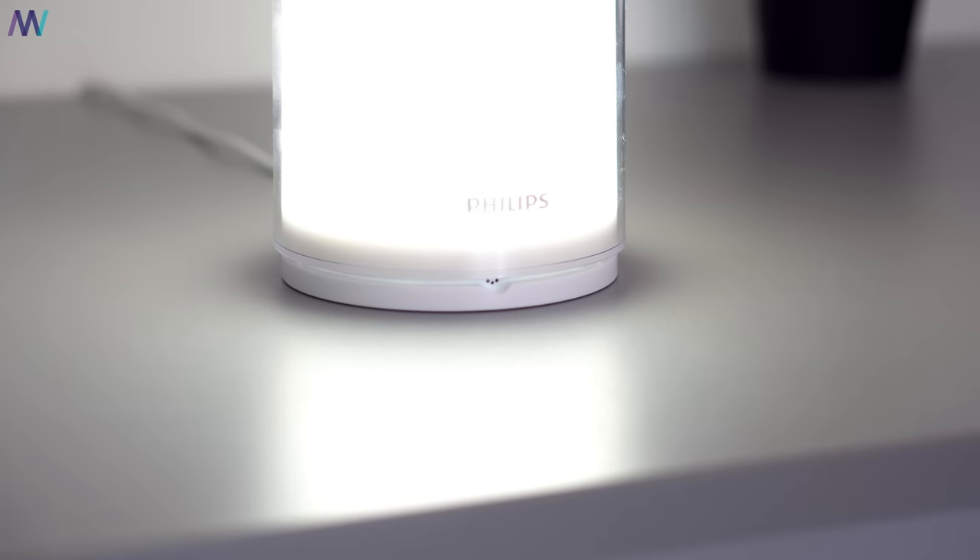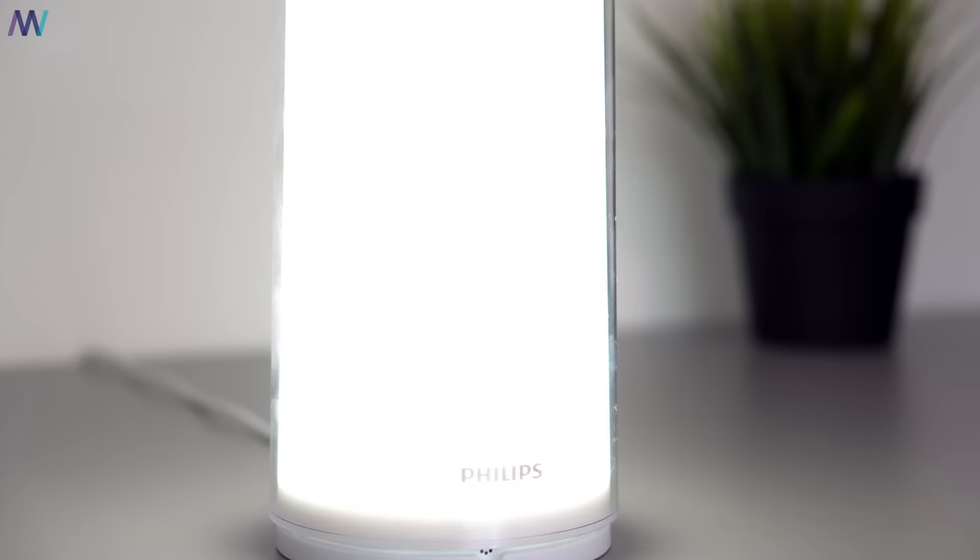Overall, just like other Xiaomi applications, it does the job well. It looks and feels similar to the Yeelight application — smooth, with the same design — and it works great.